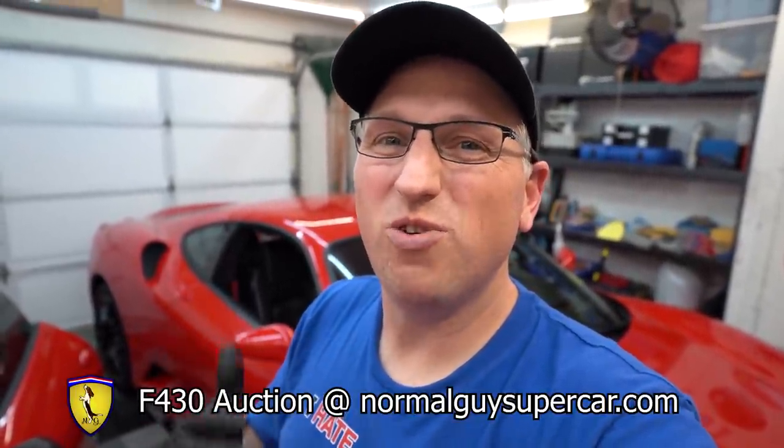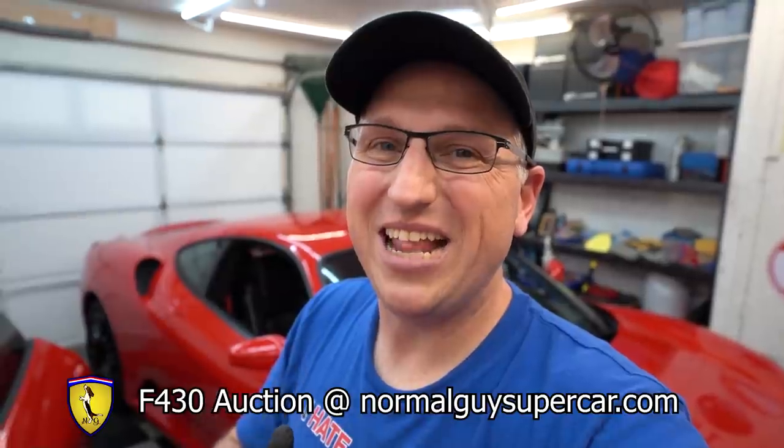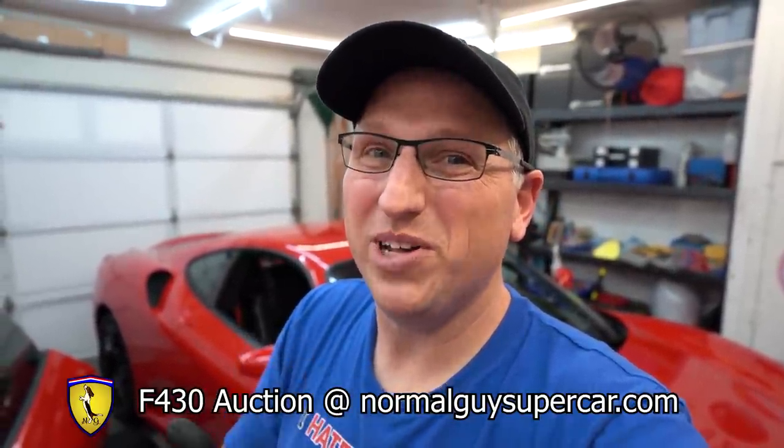If you're interested in buying this F430, it is up for auction right now. Go to my website, normalguysupercar.com. You can bid on the auction but you do have to register, and in order to register it's going to cost you a $10 non-refundable fee. That's to prevent bogus bids — last time we had a bunch of people doing bogus bids, and ultimately the winner didn't pay. So whoever is the top bidder at the end of each day, I'm going to send a $500 deposit request via PayPal. If you don't pay that, I'll rescind your bid and go to the next highest bidder. However, if you do win, that $500 will be credited against the total price. But if you decide not to take the car, I'm keeping your deposit.